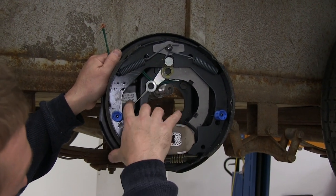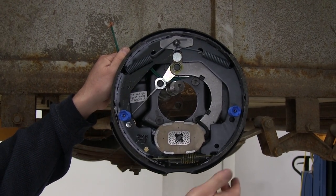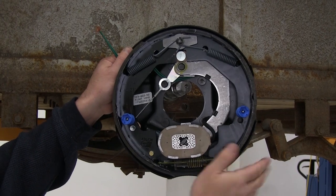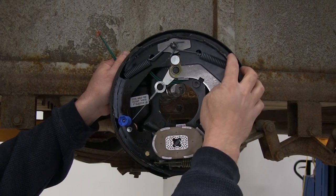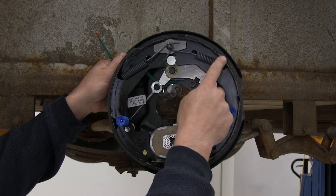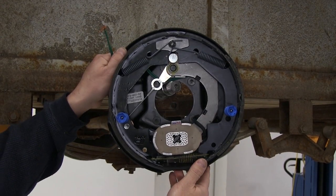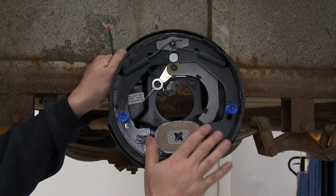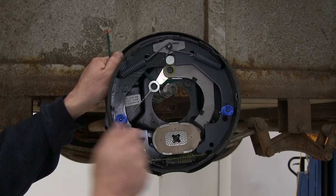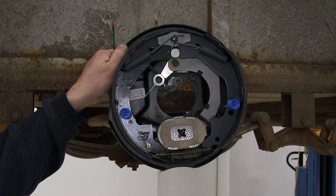Now we're ready to install our new brake assembly. You'll notice that there is a sticker in here that says right hand, but if that sticker were not there, we could tell it was a right-hand side brake assembly by looking at the shoe. This one here is much longer than this one — you always want to make sure the shorter shoe goes towards the front of the trailer. You'll also notice that the magnet here will always swing backwards, which is another way to tell you that you're on the proper side of the trailer.